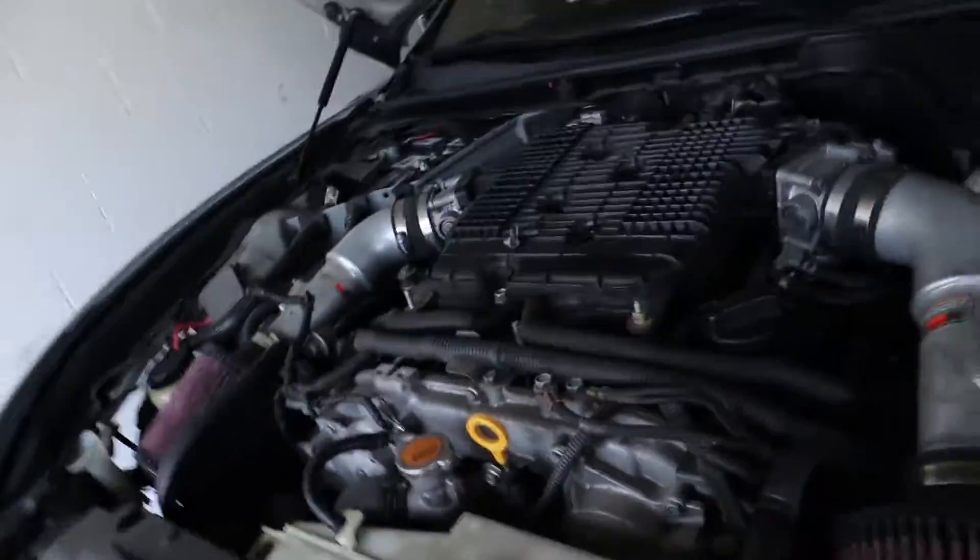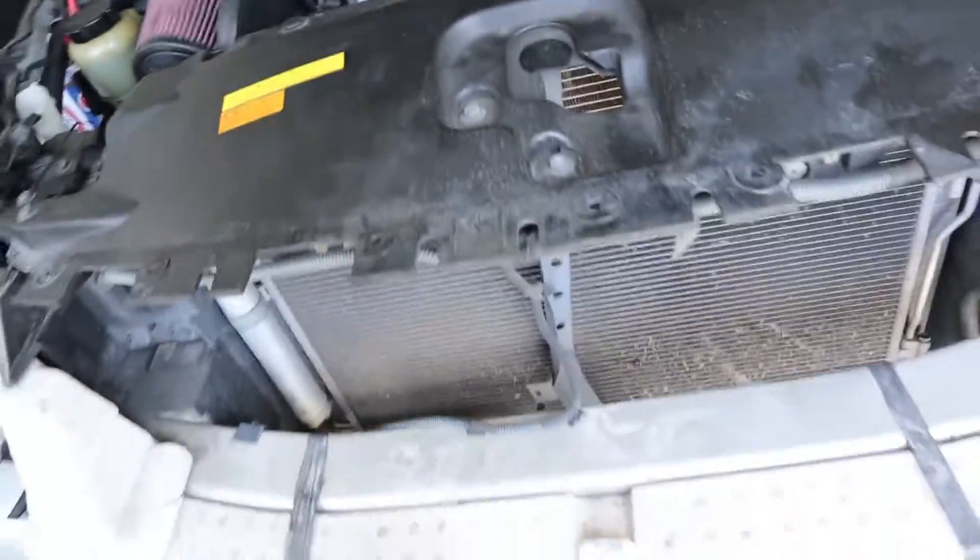Welcome back, guys. Got Logan here. We're wrapping up the test pipe install on this 2008 G37 Sport. We got everything back on. And then after that, we came over here and did this one. Yeah, that's it — it's done. We turned it on, but I have a hole in my Y-pipe, so it doesn't sound the greatest right now. So we're gonna get that replaced.